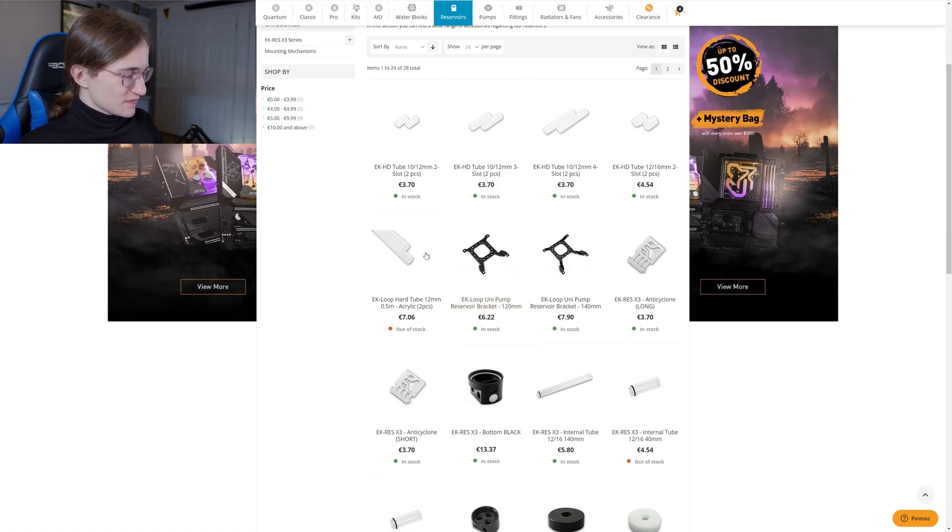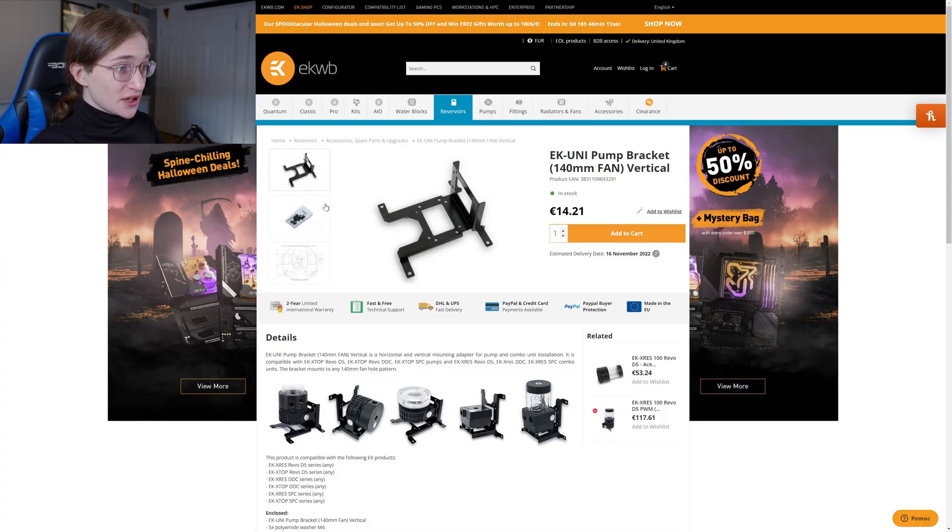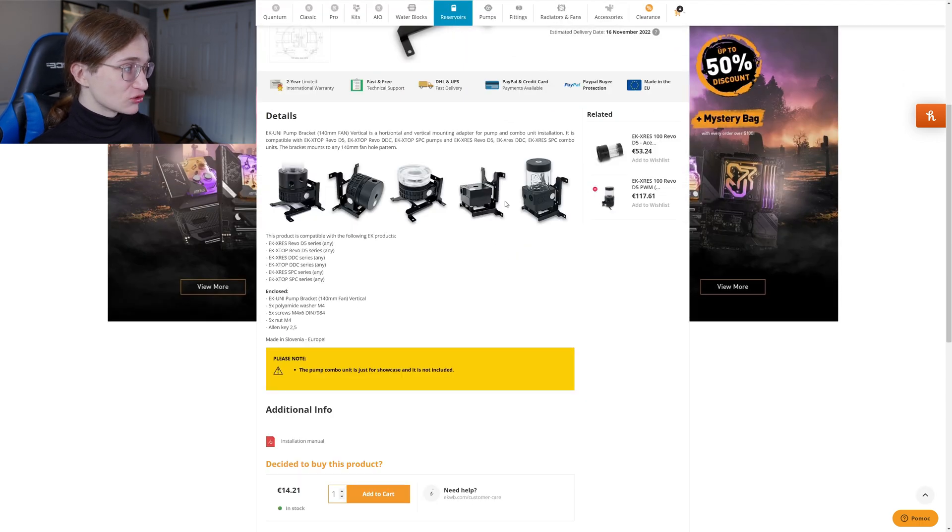There's an entire brackets and accessories section — that's probably what I need. I guess that makes sense, but if you're buying a reservoir for like 150 euros, I'd expect to have all the mounting hardware included already, but whatever. So this is how you're supposed to mount it, but I have nowhere to mount it on the bottom of the case. I need something hanging off the case — something that can be hung like an owl, because I'm a loser who has no idea what they're doing. This is exactly what I need — you mount this to your radiator fans or whatever, and then you just hang the reservoir from that.